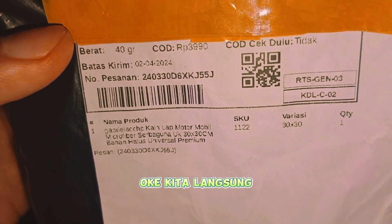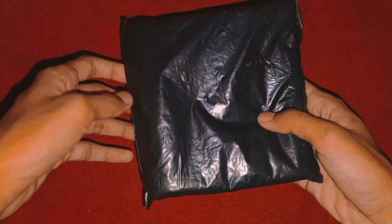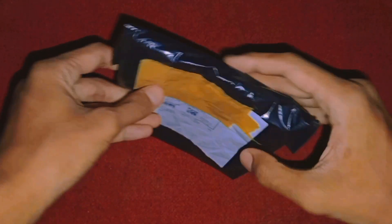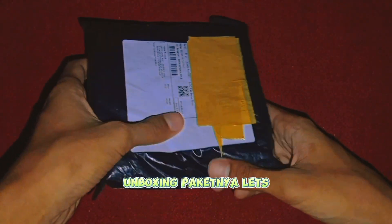Oke, kita langsung lihat secara detailnya. Kita langsung unboxing paketnya, let's go.